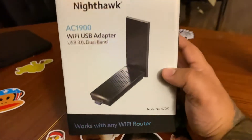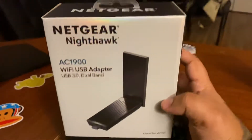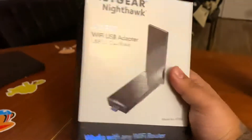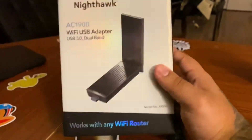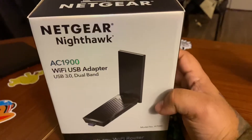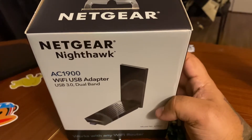This stuff is good. I recommend the Netgear Nighthawk AC1900 for desktops or Macs that don't have a wireless card and you want to go wireless without running ethernet or going the extra step of getting an internal wireless card installed.